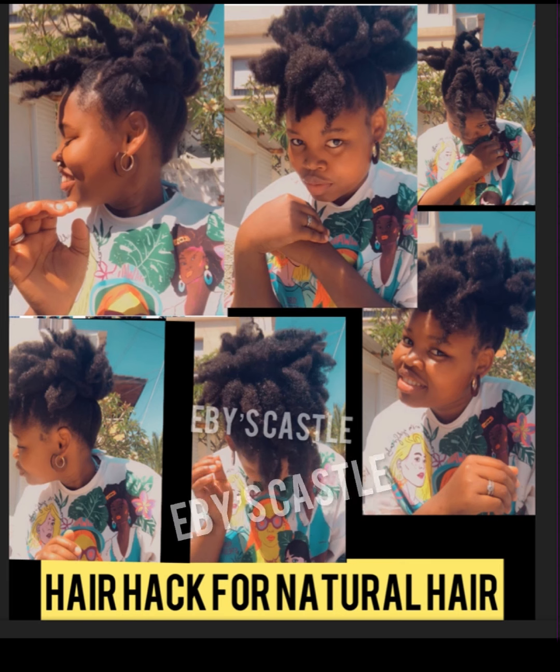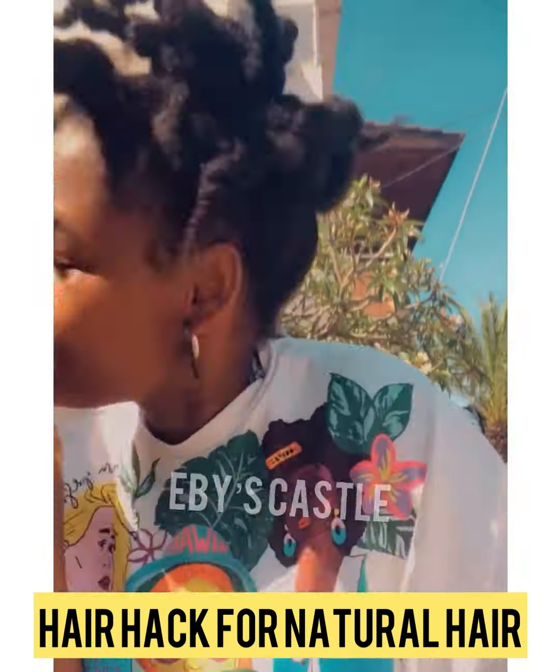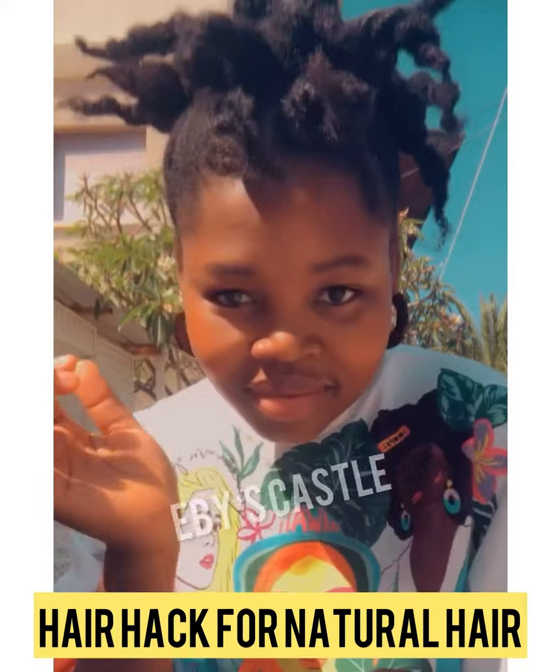I'm going to show you guys how I style my natural hair. I am not showing you the process — what I am showing you is the before and the after. This style is something you can use anywhere you want to go: if you want to stay at home, go out to church, go to school, a wedding, anywhere.